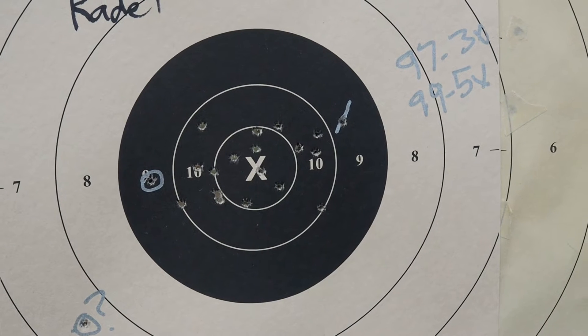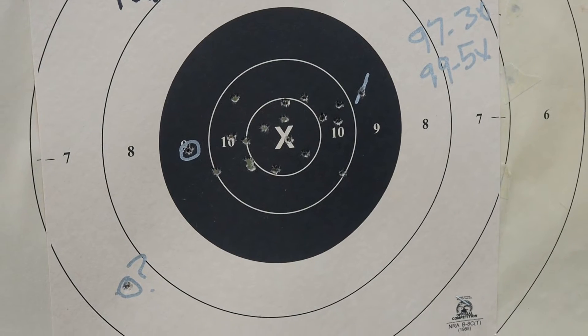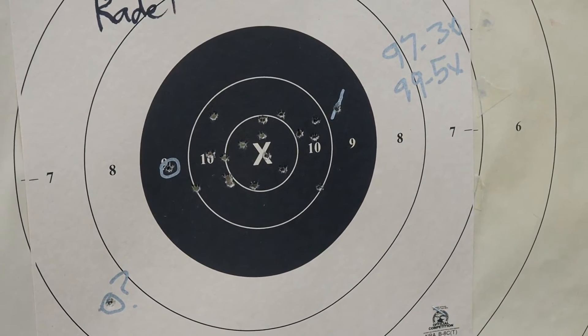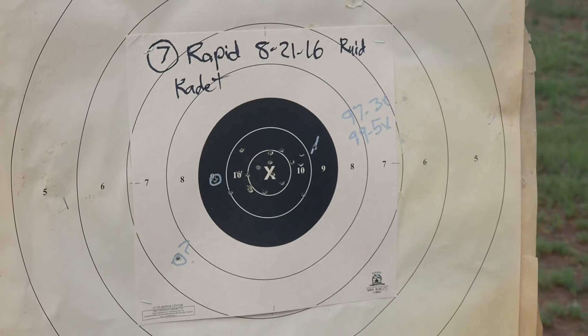What I was hoping to do is shoot a rapid fire clean target today but I just couldn't do it. I'm going to show you why. I think I was just a little too excited over the targets before this one.